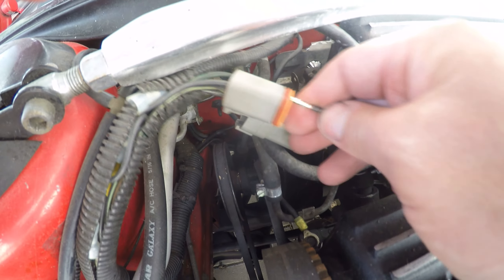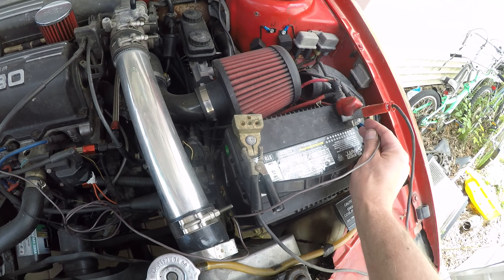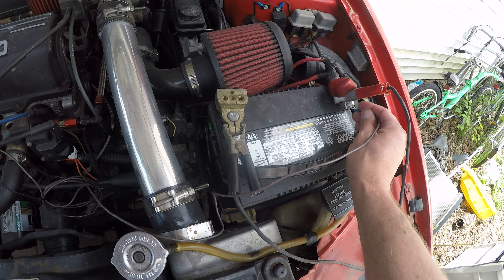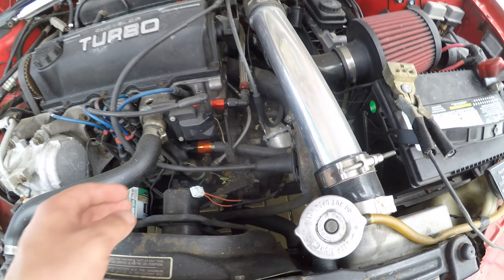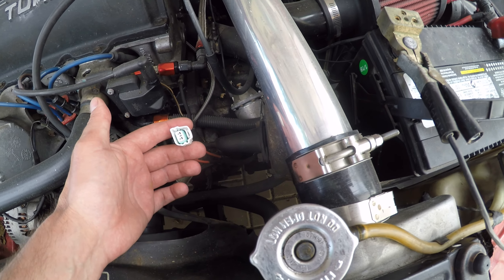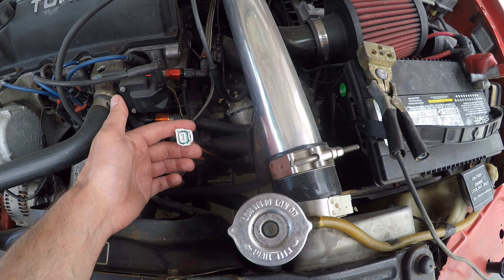Now I've already got a Deutsch connector here — you probably have something a little bit different and that's okay. If you have a stock style coil, it's just as easy to jump the coil by running a line from the positive battery terminal to the positive side of the coil. I didn't want to damage the connector for my later style coil, so I knew it would be easy enough to stick a Deutsch pin in that connector.